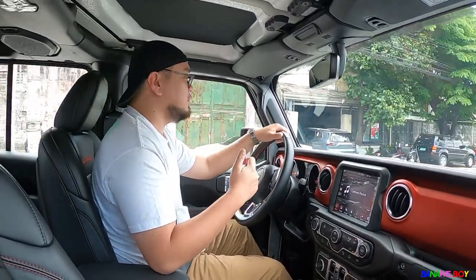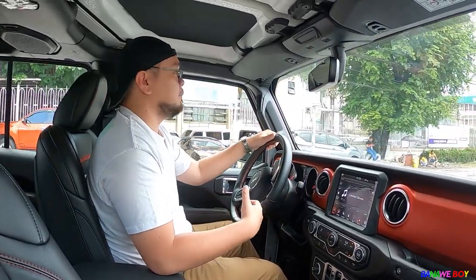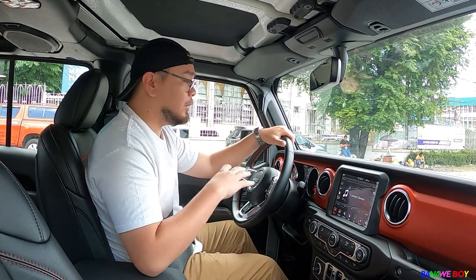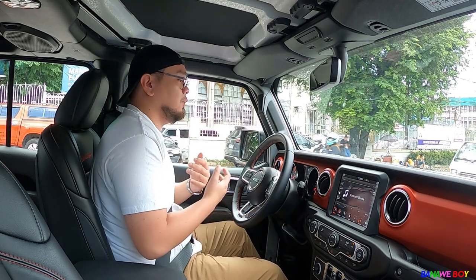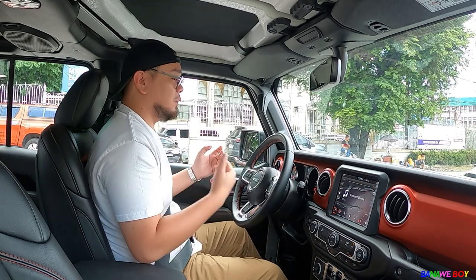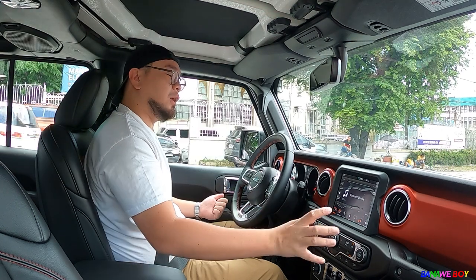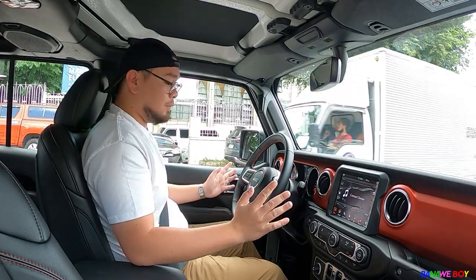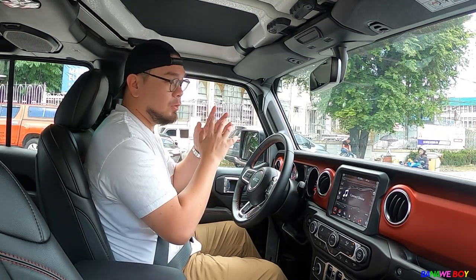This is very considerable given the size and functionality of the car — sobrang solid. The interior, as I've shown you, is also great. I'm very particular with the interior — when driving, I want it to feel homey. This one feels so good: rugged yet comfortable, no weird feeling or anything missing. It's a really really good car overall.